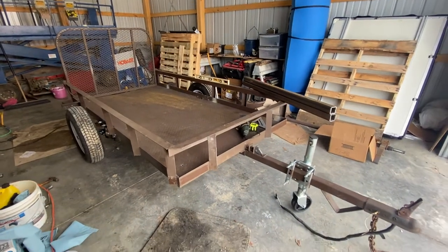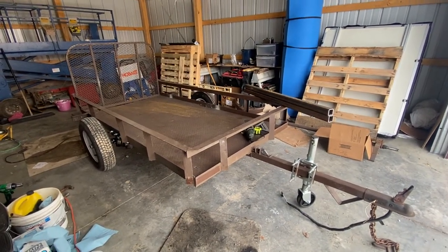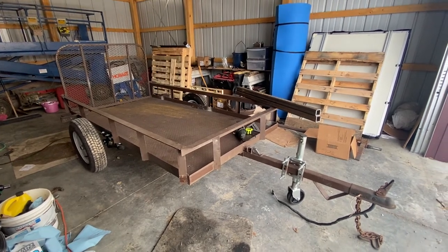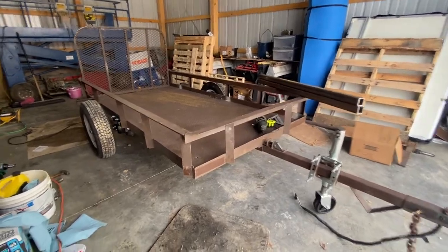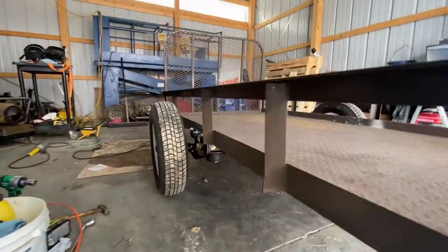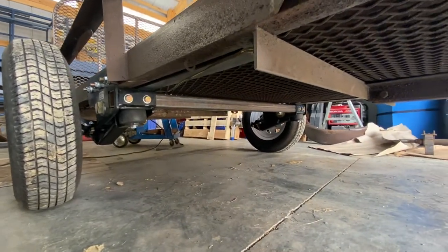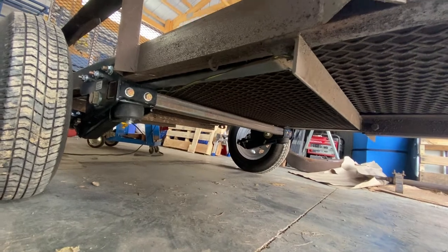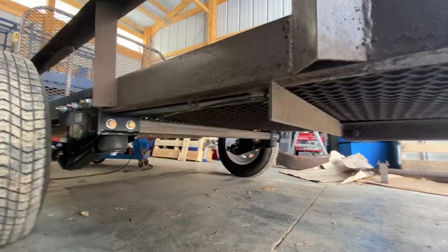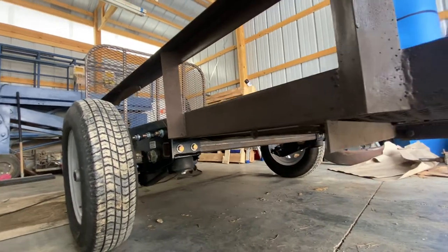Just a quick update on where we are with the trailer: the Timberland 3,500 pound axles are on, the trailer is back on the ground, and we have some other cool things coming. Just another shot of underneath — how awesome that looks. Everything came together good. You can see that cross support we put in there, because we did have to take out one of these when we put that in so that it was in the center of the trailer.